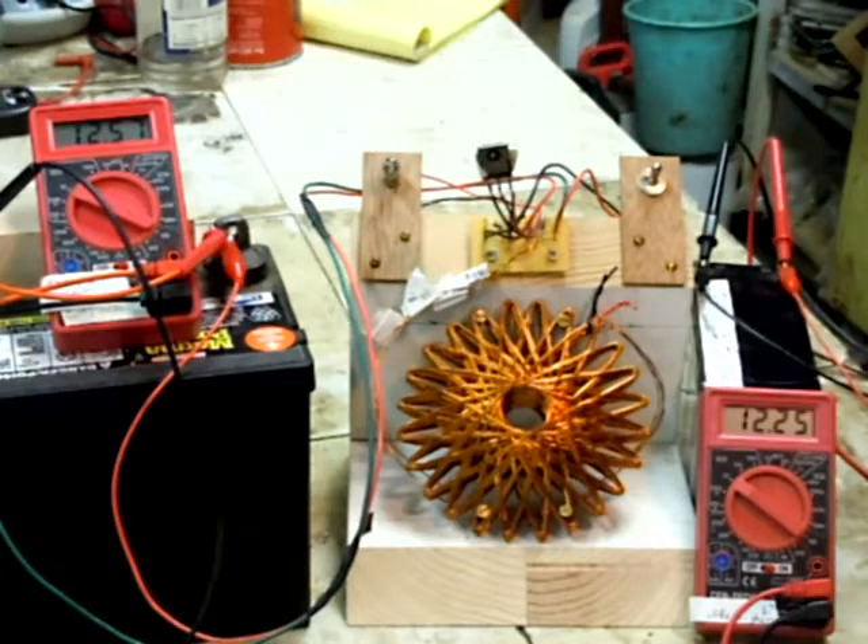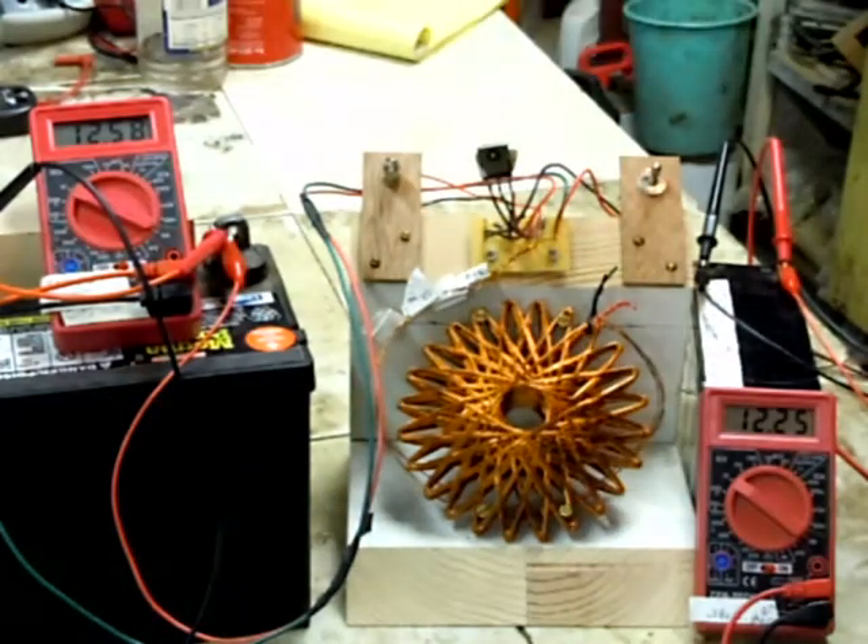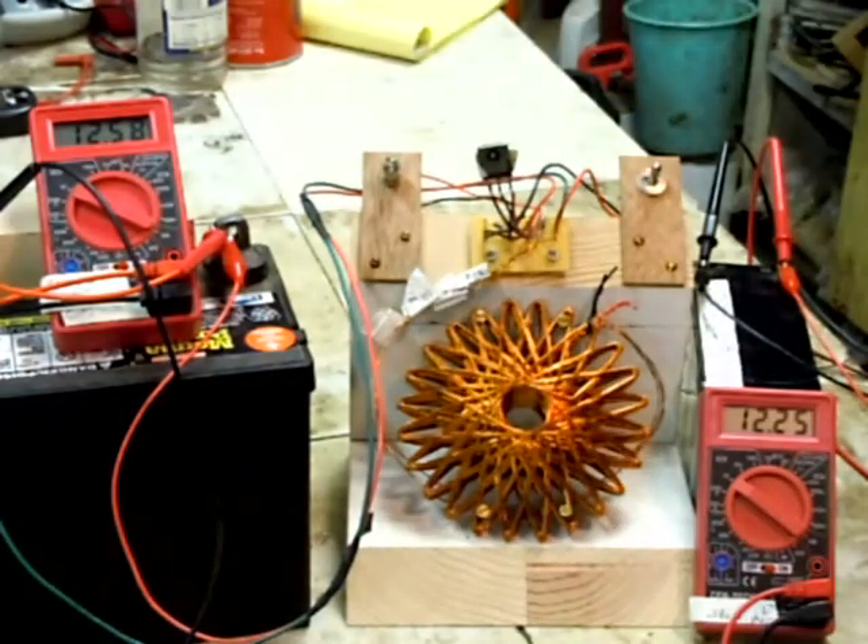This thing is set on a pretty conservative setting right now. If I lowered this resistor it would actually charge a little bit faster. Pretty cool — take care everyone.